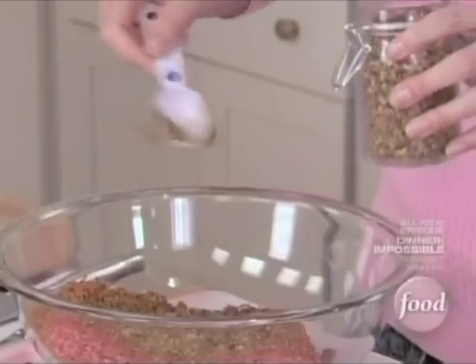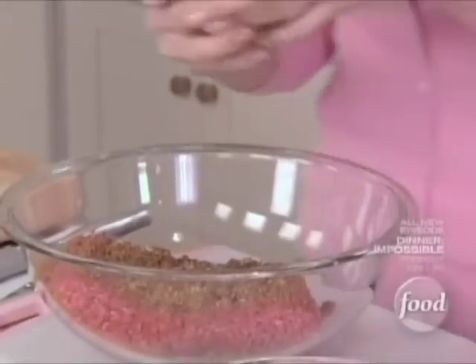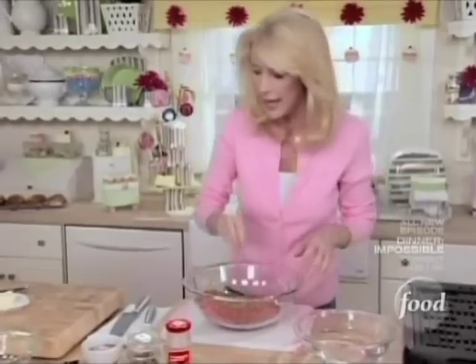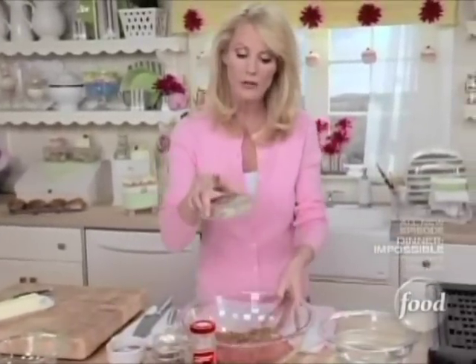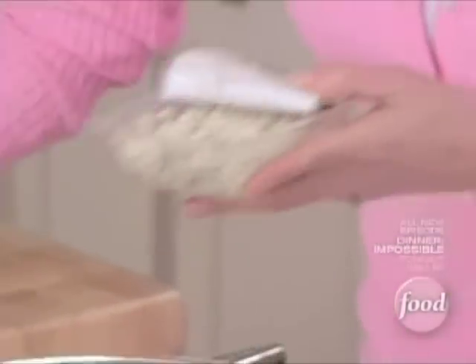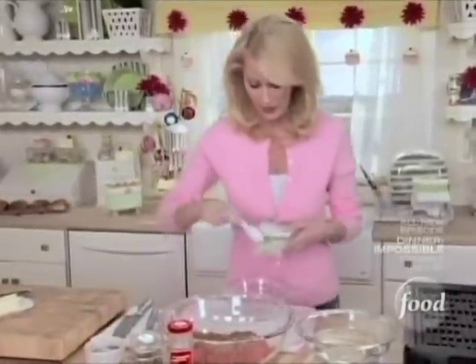There's garlic in here and onion and black pepper and all sorts of yummy stuff. And then just some salt and pepper. I'm going to open up a package of crumbled blue cheese. I want to reserve two tablespoons of this, because I'm going to show you how to make the best blue cheese spread you've ever seen.